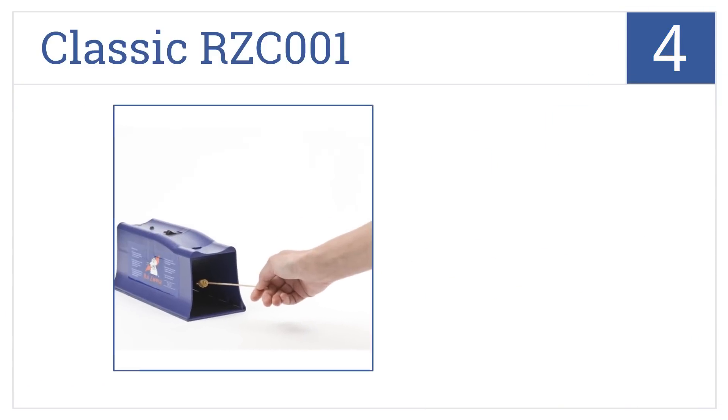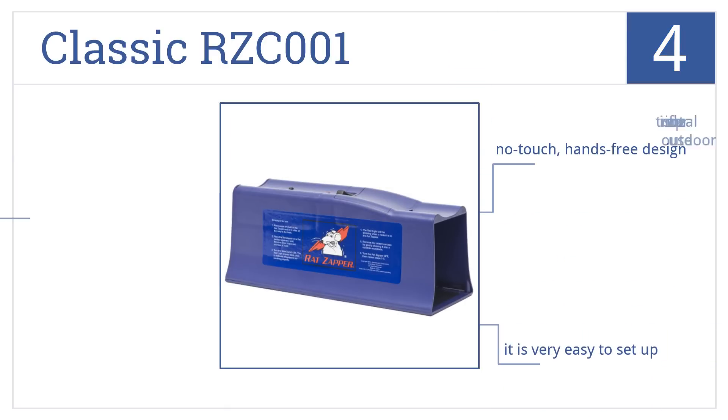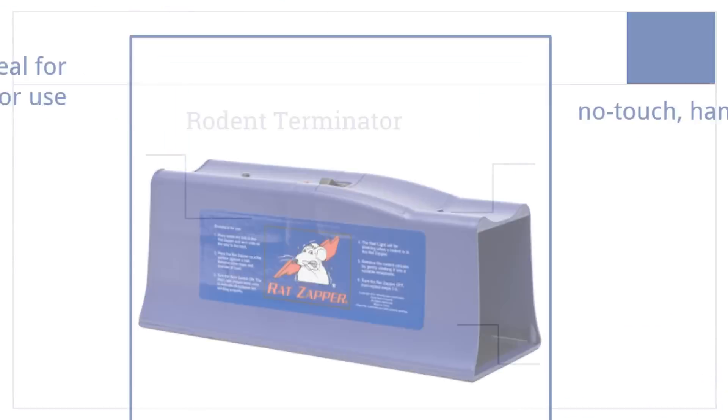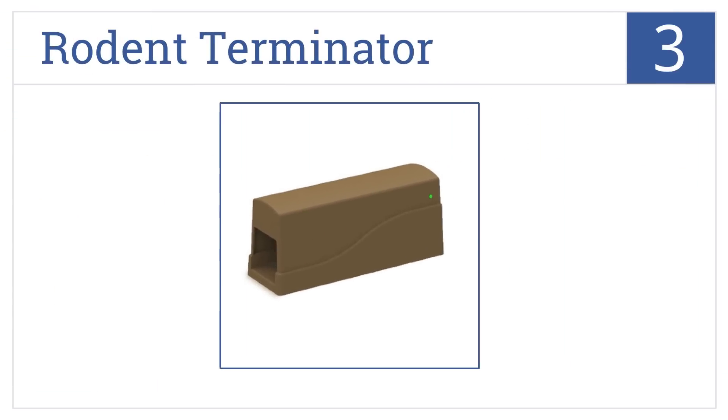Halfway up our list at number 4, the Classic RZC 0001 takes ordinary pet food as bait and uses smart circuit technology with metal plates to deliver a two-minute, 8,000-volt shock to any rat that enters. It's a no-touch, hands-free design that's very easy to set up. However, the trap is not ideal for outdoor use.